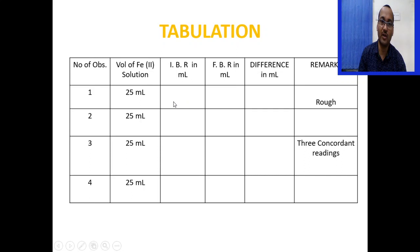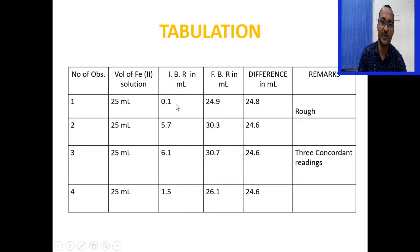In the titration table, record the initial burette reading, final burette reading, and the difference for 25 ml iron solution each time. For example: IBR 0.1, FBR 24.9, difference 24.8 (rough reading); next titration IBR 5.7, FBR 30.3, difference 24.6; and two more titrations also giving 24.6. So 24.6 ml is the concordant reading for ferrous iron.